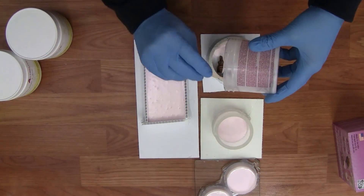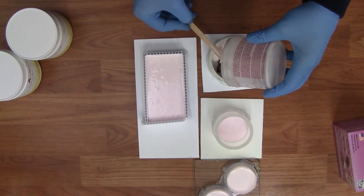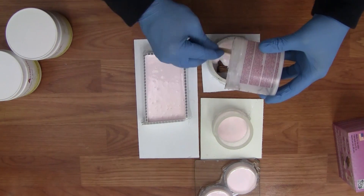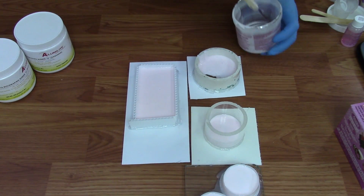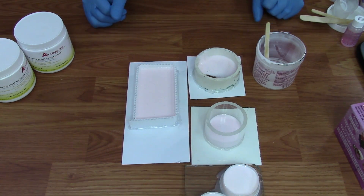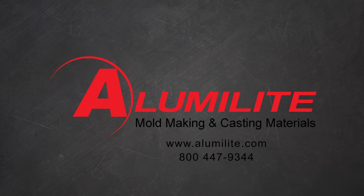Don't worry if you don't have enough for a given mold — your next batch of silicone that you pour on top will fuse right to it. If you have any questions about mixing silicone or any other questions, please feel free to give us a call. You can reach us at 1-800-447-9344.